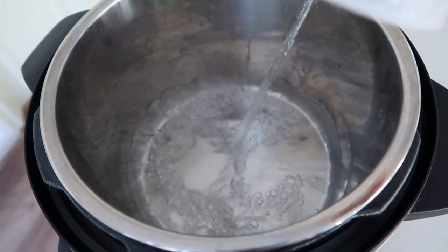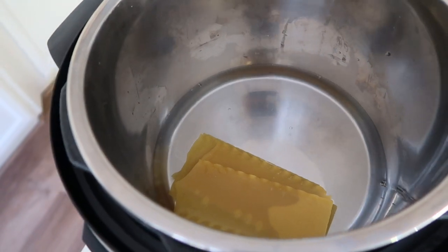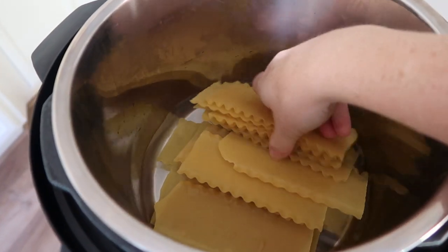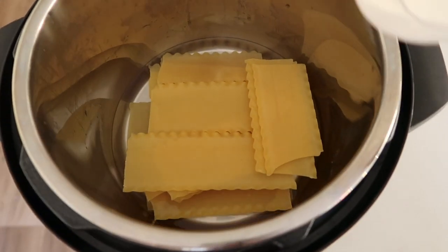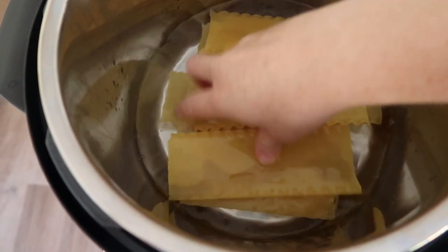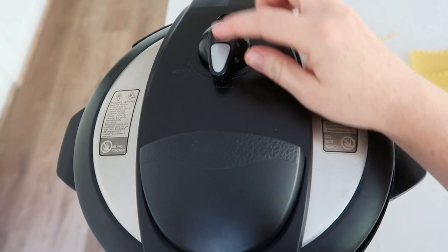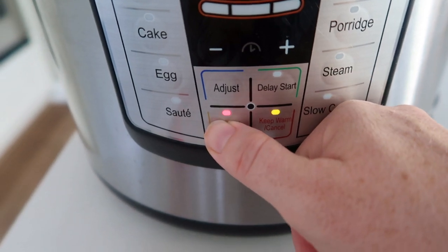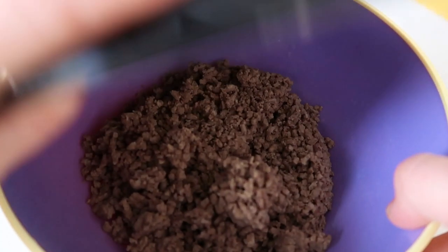Now onto the Instant Pot. I'm pouring one cup of water in the bottom and layering my noodles on top of each other. They're literally stacked — that's okay, the Instant Pot makes sure they won't stick too badly. I took the whole package, broke them in half, and put them all in. Then I added more water so the noodles are pretty much all submerged. I put the lid on, made sure the knob is turned to sealing, pushed Manual, and set it to two minutes.